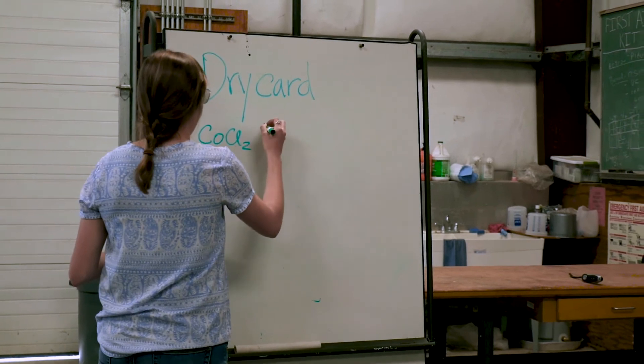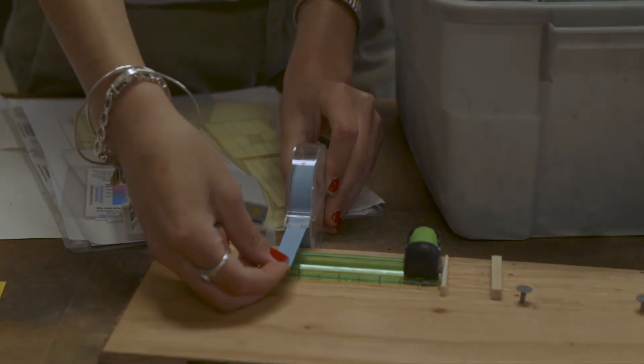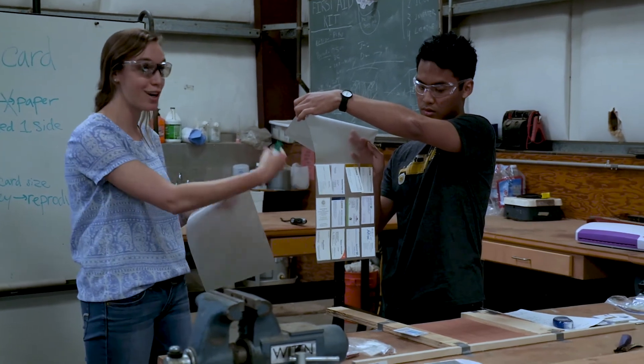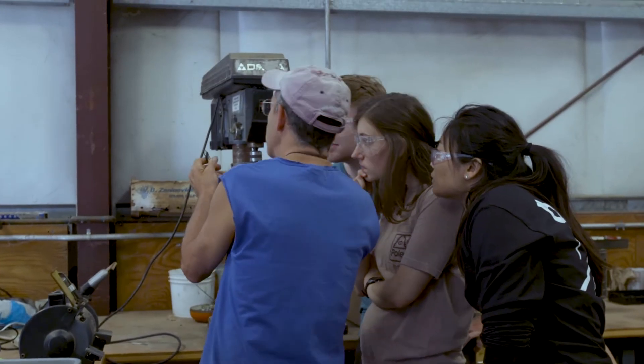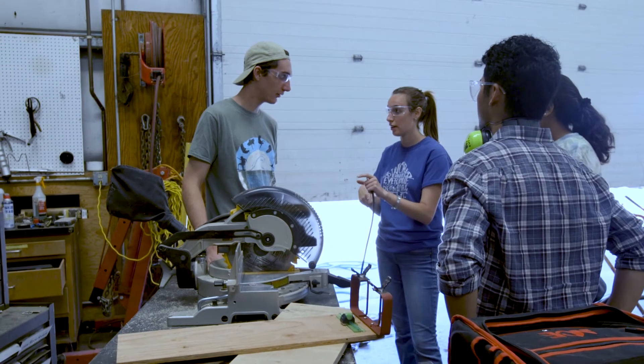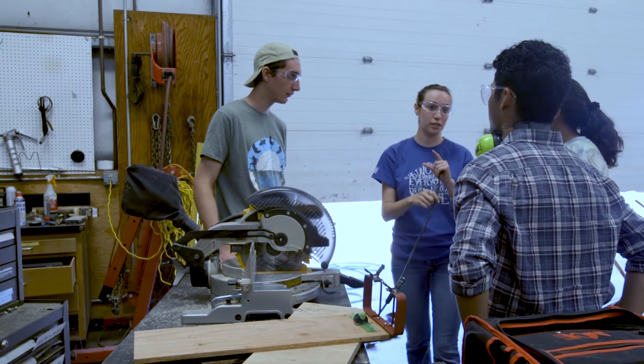Not only do I go to class and take different science-based classes and math, but I can also come here and see how it applies. This is just one of many opportunities at Davis that I've been so lucky to be a part of. I've just learned so much by being immersed, having conversations. The more professors and farmers and people we talk to, the more we learn. And that's something that's been really inspiring to watch and be a part of.